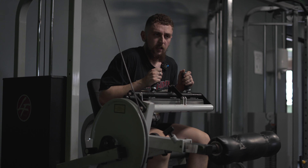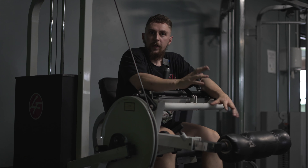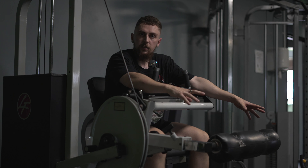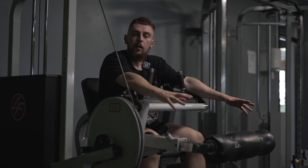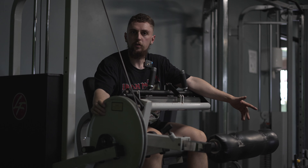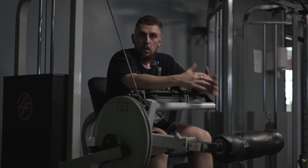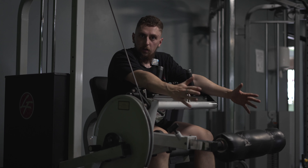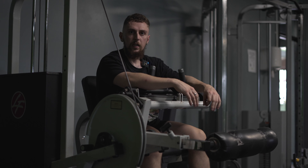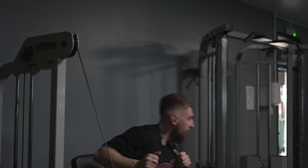Another thing with machine work — don't think about your day, don't think about your to-do list. If you're on a leg curl hitting hamstrings, all I want you to be thinking about is hamstring, hamstring, hamstring. Nothing else matters — just hit the muscle, be direct and just focus. So many people forget about that nowadays.